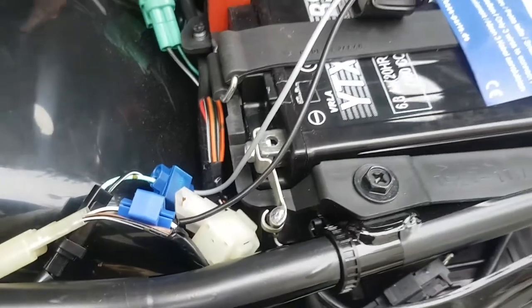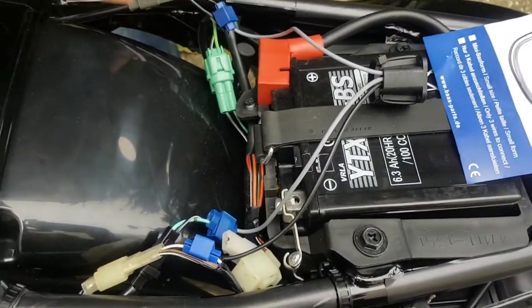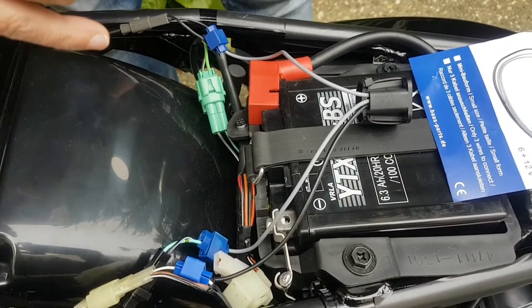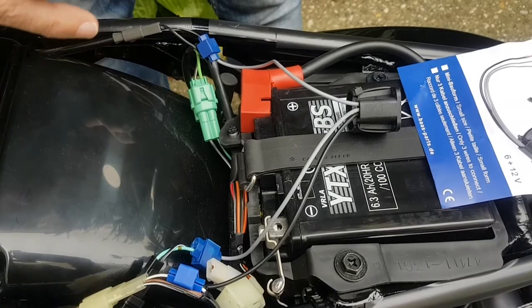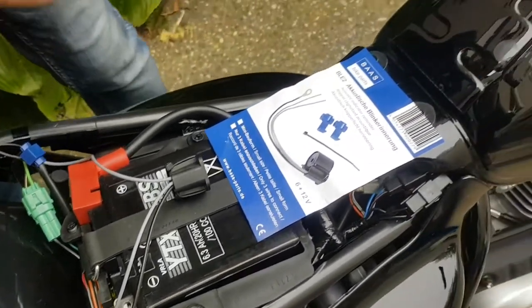By doing this, when I put the indicators on they'll buzz away, but if I'm waiting at traffic lights and I don't really want to hear the buzz continuously sounding, I just put the brake lever on, or the brakes on, and it will eliminate the buzzing. I'll just demonstrate it now.